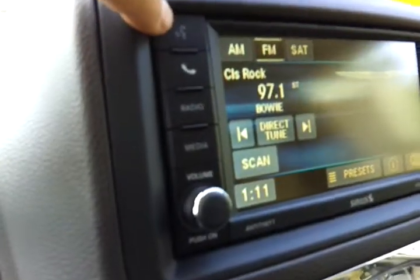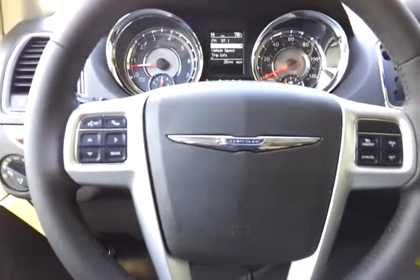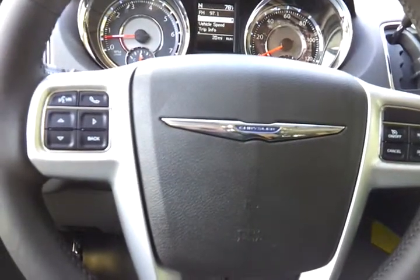That button right there and this button right here do the same exact thing. Here is your phone button — that button and this button here do the same exact thing. They're on the steering wheel because that's how you control your vehicle so you can keep your hands on the wheel and your eyes on the road. I'll give you an example of how to adjust your radio station by voice.